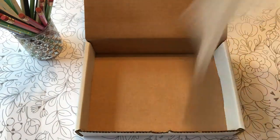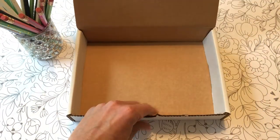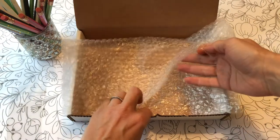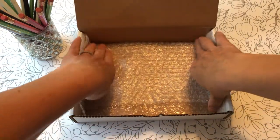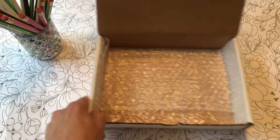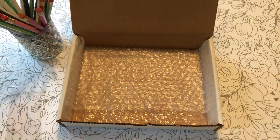Then I take these mailers — I like mailer boxes. You could send your pencils in anything really, any mailers; they don't have to be stiff boxes. But again, my pencils are gift-ready. So I take just a square of bubble wrap and nestle it in the bottom — not necessary, but nice.